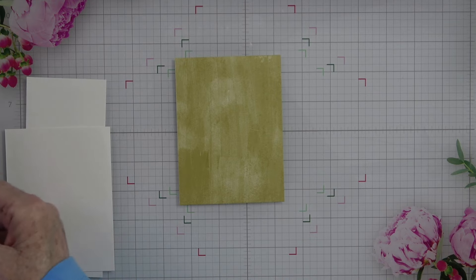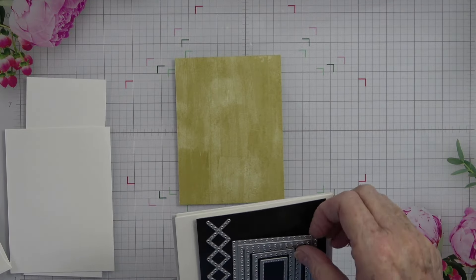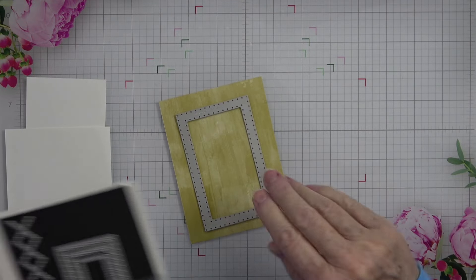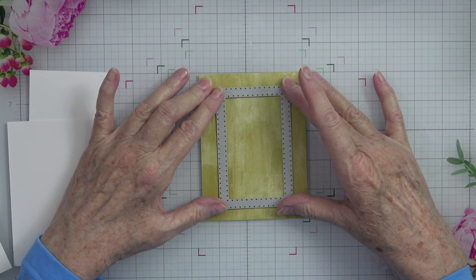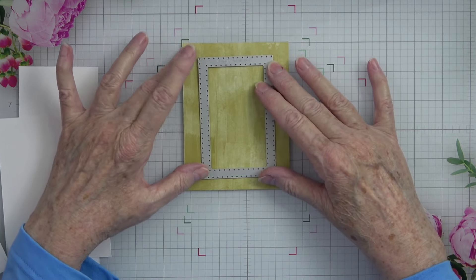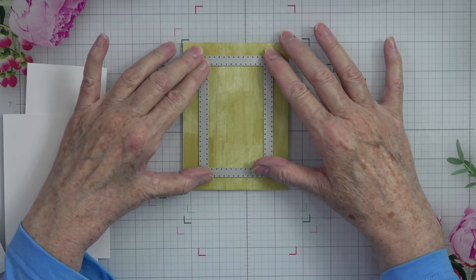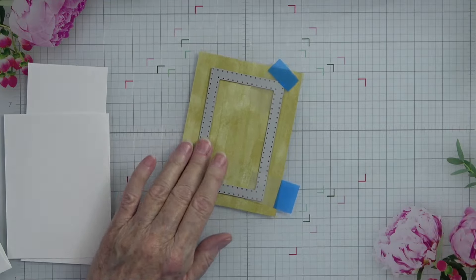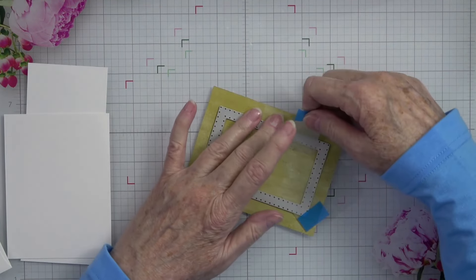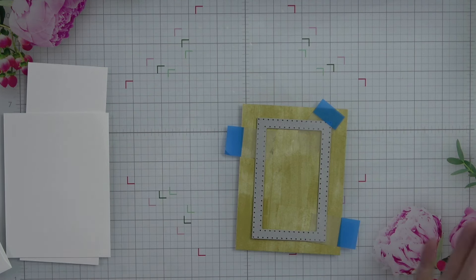I'm going to move this out of the way and bring up my stamp and cut emboss machine. But before I do that, let's go ahead and get this die onto our paper. I'm going to use one of the rectangle dies — the largest one — and we're going to center that right in the middle of this piece of paper. Once I feel like I've got that about where I want it, I'm going to use my little Post-it flags. I love those for my dies — they don't tear your paper, they come up easy, you can reuse them quite a few times. I have a link for them in my Amazon store on my craft room favorites.